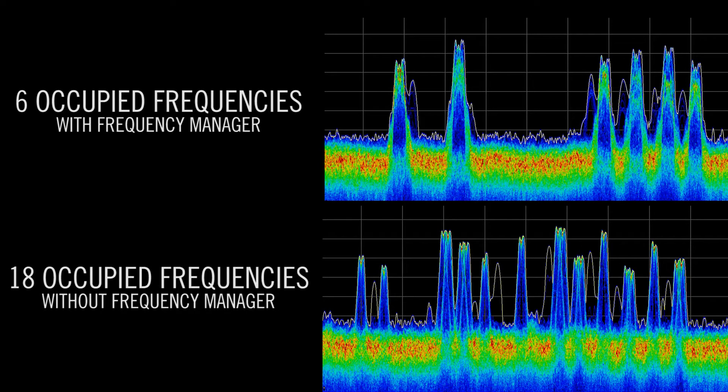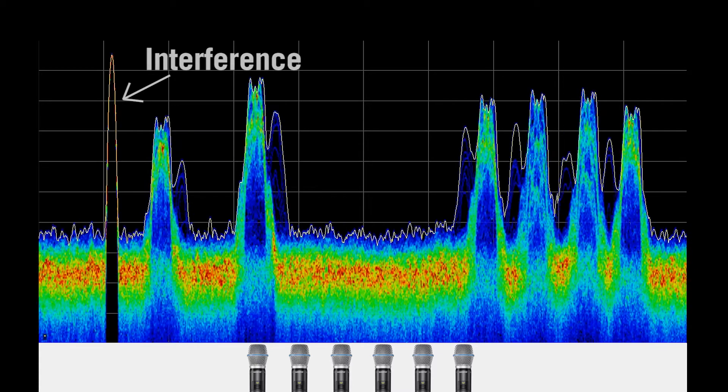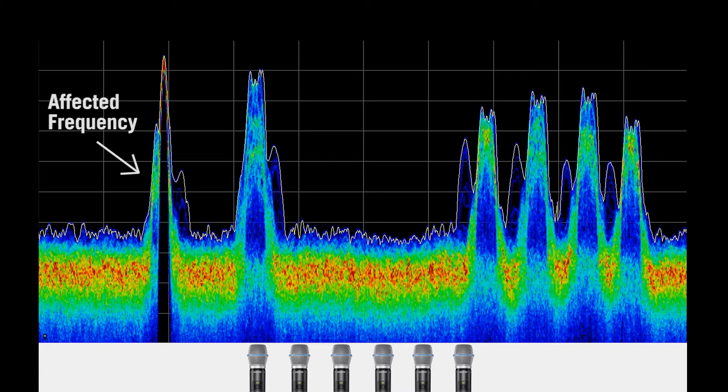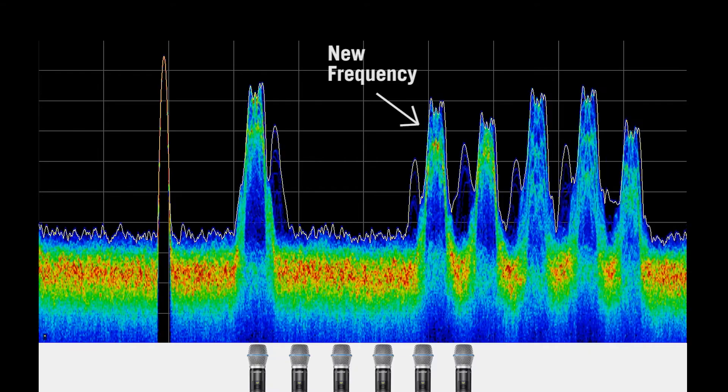As opposed to the 18 frequencies without the help of the frequency manager. In the event of interference, the frequency manager automatically and seamlessly switches the affected receivers and transmitter to a different frequency to improve RF performance with no interruption or degradation to the audio.